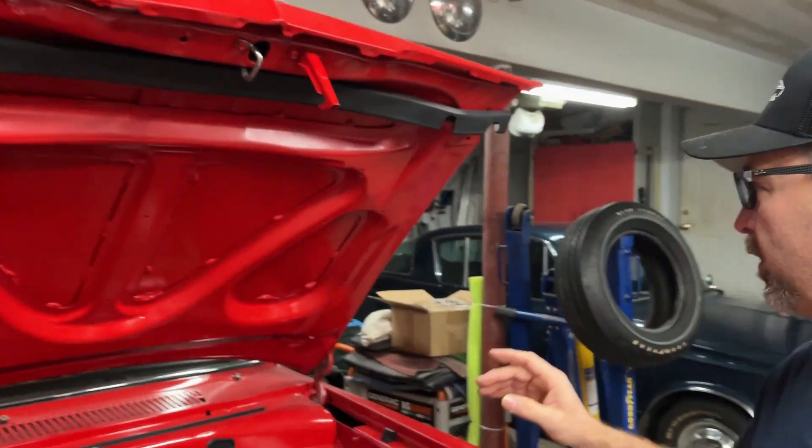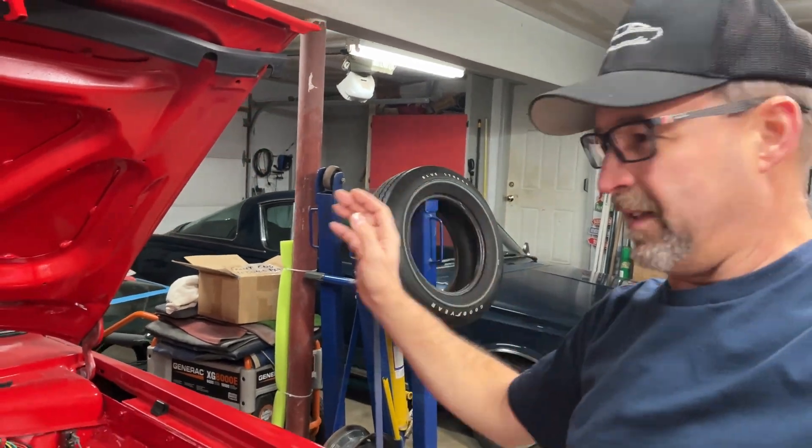Hey everyone, welcome back. You've seen blue and of course we're back here on the project car, red 66.